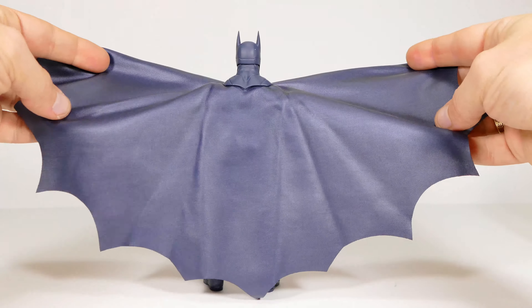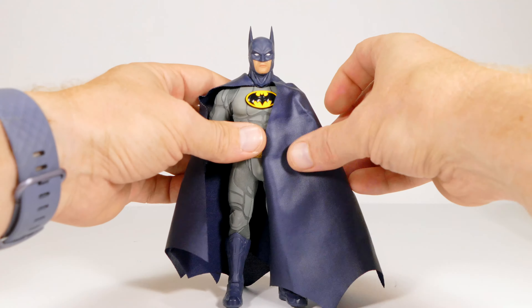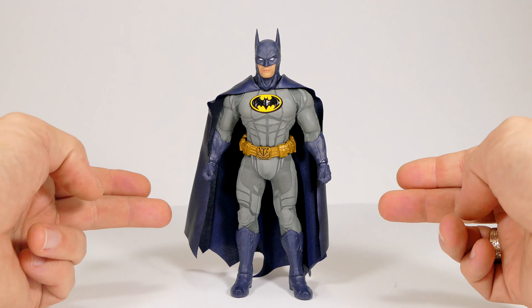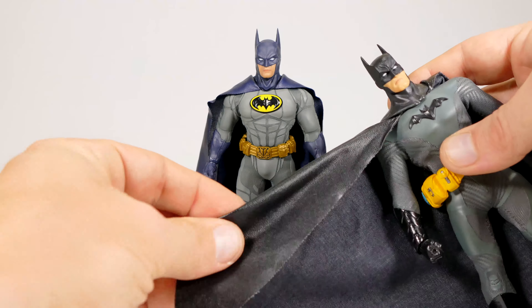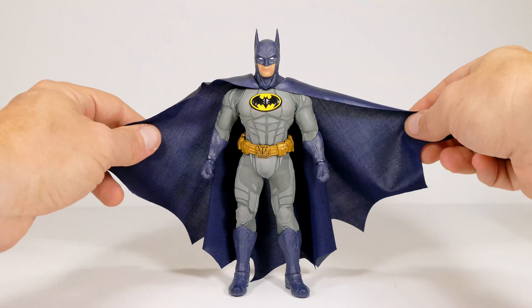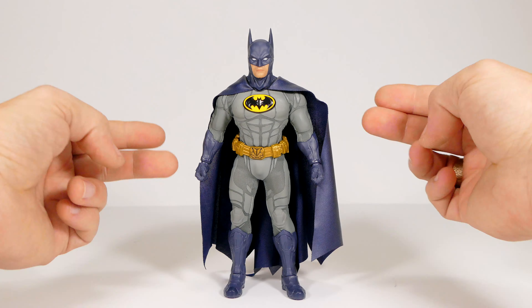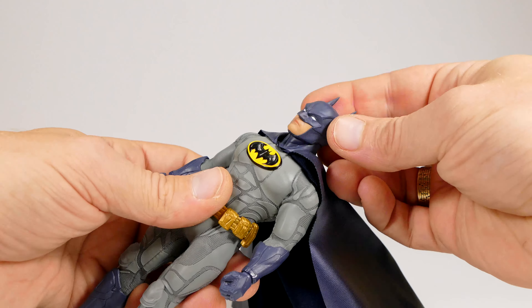No complaints at all on the cape. In the past there have been Batmans — namely the cape that came on this body originally — that were leathery on the outside with a weird, ugly material on the inside. We don't have any of that here; this whole thing looks unified and nice. I like this a lot.